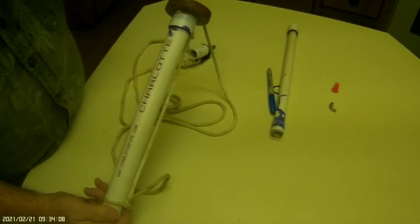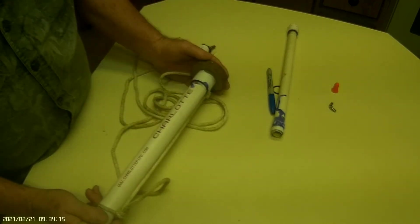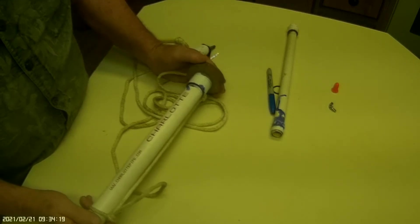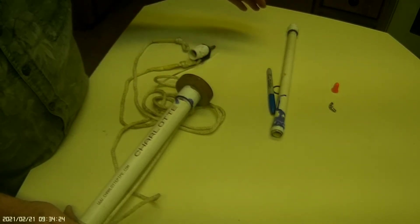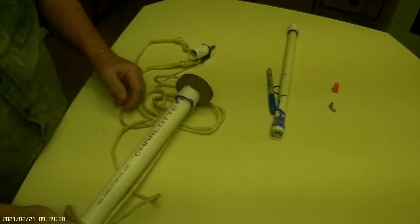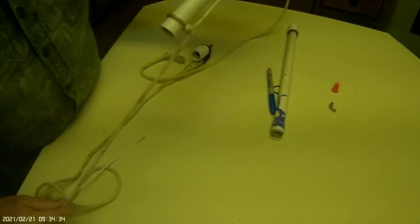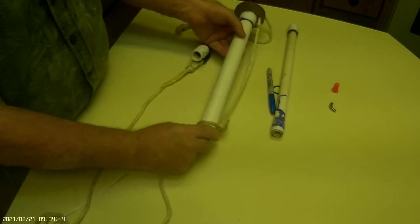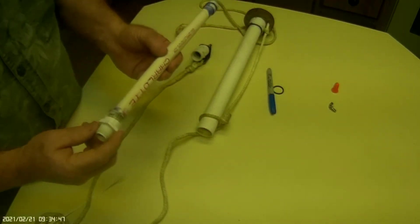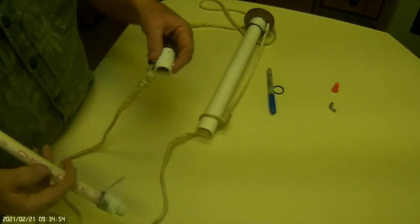I use this for my drogue parachute, which is a five-foot parachute, so it folds up into a bundle about two and a half inches in diameter by about one foot. This whole thing comes out with the parachute and just hangs on the string while it's coming down. So that's the piston head, and here's the piston itself.